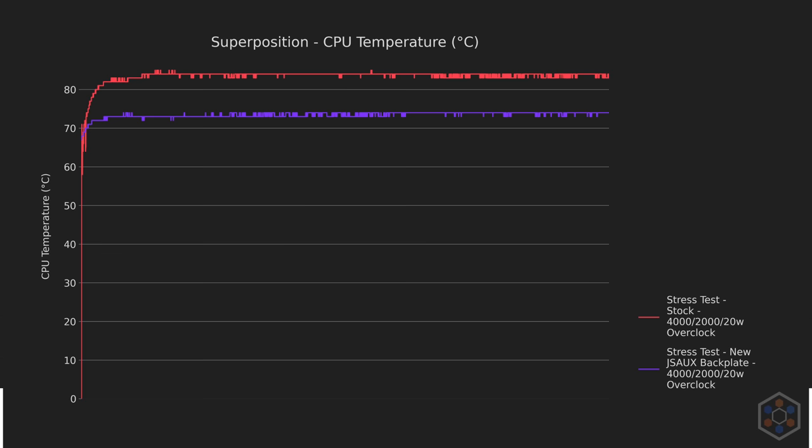Looking at acoustics, slowing the internal fan down by using a quieter and larger external fan actually quiets the deck down quite a bit — these volumes are closer to what we experienced with the new backplate, and can be made quieter using the low setting on the fan, at the cost of some cooling. It's unfortunate that the metal backplate requires this kind of cooling to remain safe and quiet, but it is great to see that it can be done.